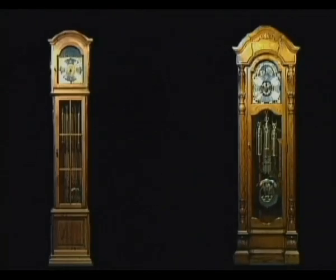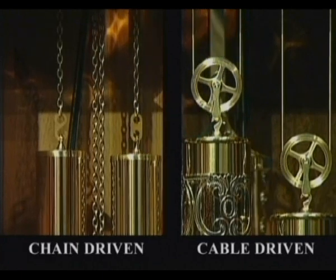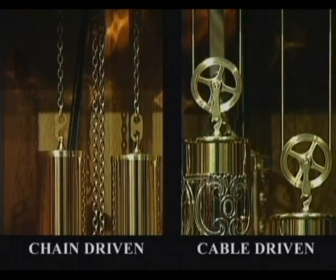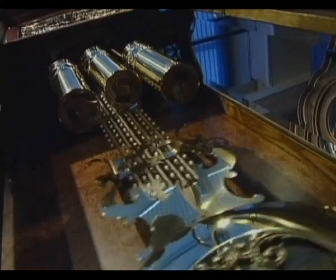You may be aware that there are two different types of grandfather clock: chain-driven and cable-driven. If you are unsure what type yours is, check inside the front of the clock to see if chains or a cable and pulleys are present.